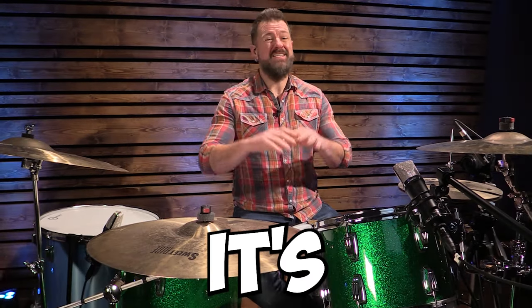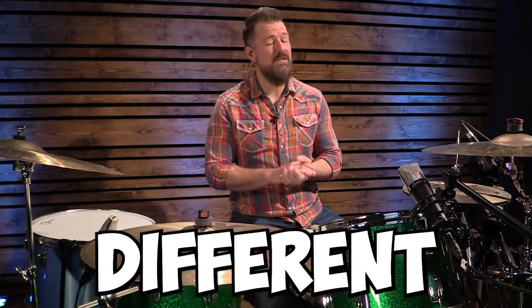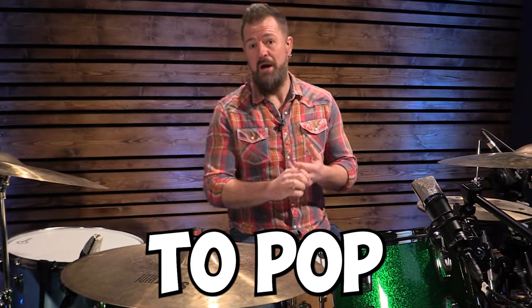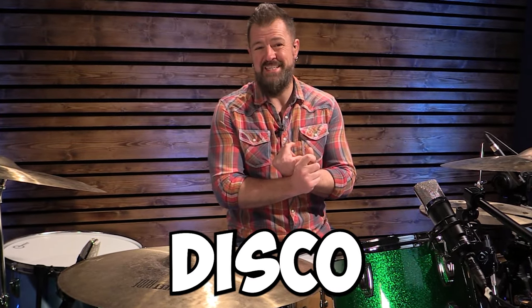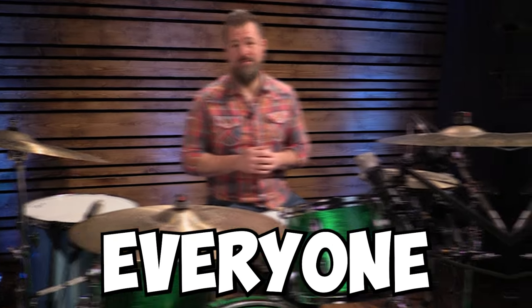Not only does each song teach you a new skill, it's a variety of music, so hopefully it exposes you to maybe some different genres. We go all the way from modern rock to pop music to classic rock, grunge, we've even got some 70s disco in there, metal, easy listening — there's something in there hopefully for everyone.